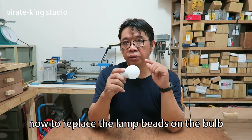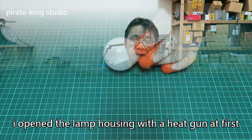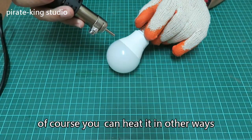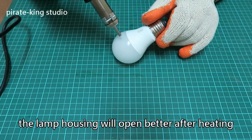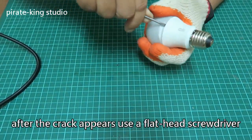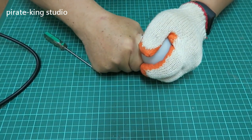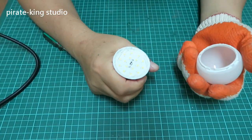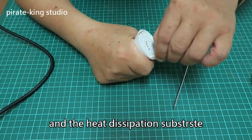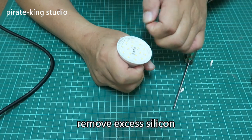How to repress the LED bed on the bulb. I open the lamp housing with a heat gun first. Of course, you can heat it in other ways. The lamp housing will open better after heating. After the crack appears, use a flathead screwdriver or a blade to pry it open. Now we can see the LED bed and the heat dissipation substrate.